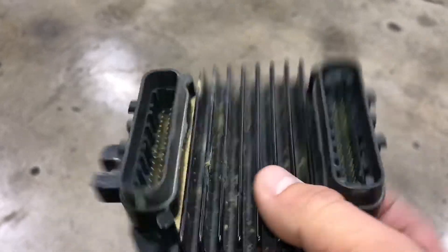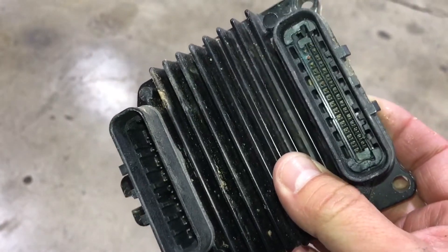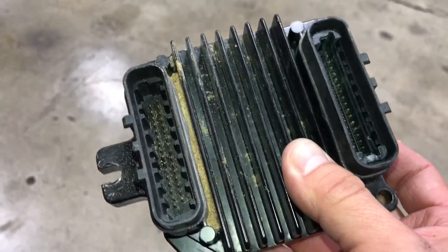So whenever we have methanol injection problems, it's always the go-to: start looking at the plugs and see if water chased down into them and corroded some pins.